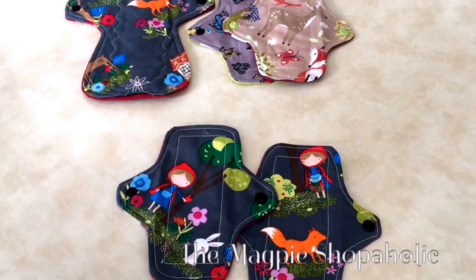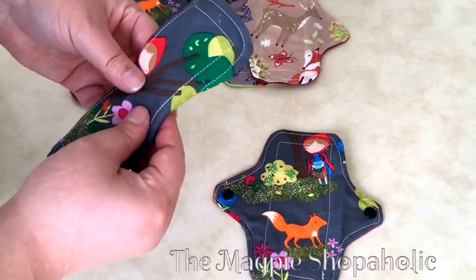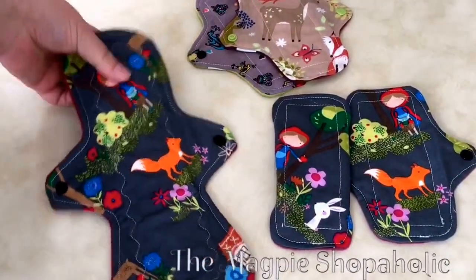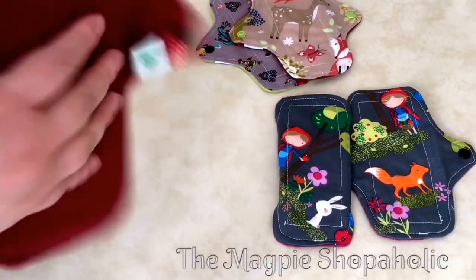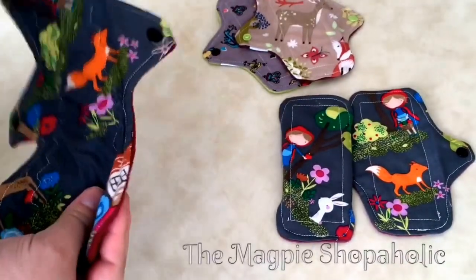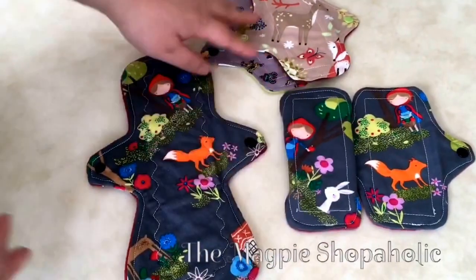Look at how adorable they came out — I absolutely love these. I love my short little liners and they snap up so tiny. These are going to come in handy all the time because I love my liners. And this large one is going to be perfect for those heavy days. There is no PUL, but there is a very thick absorbent core in here. And she's got her little label and the tag to show what the absorbency is.